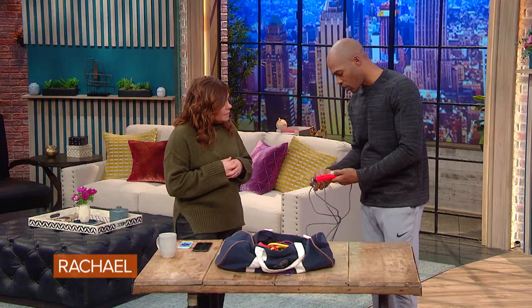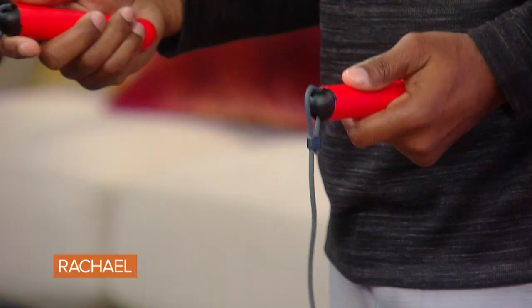I want to start with this jump rope. This is called the Smart Rope. Old school is now new school. They have technology where you take this rope — there are sensors in it — and it can keep track of all the things you do: your revolutions, how many calories you burn, the time it takes, and what your goals are.